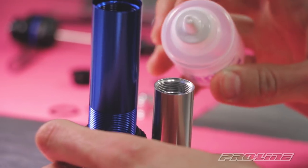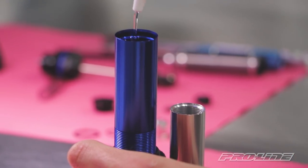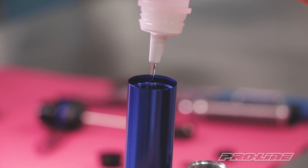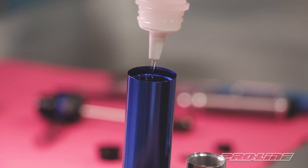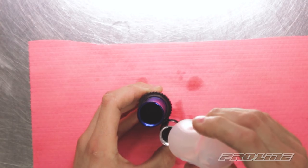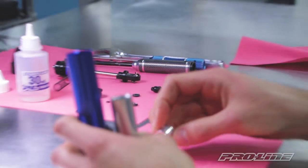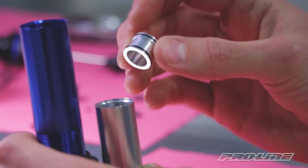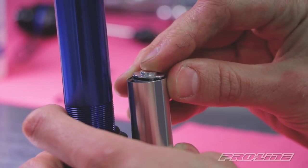You'll notice that the oil is transferring over to the main shock body, so you can fill the main body up until it matches the oil level. Now we're ready to put the reservoir piston in the reservoir. We're gonna put the hollow end down and slowly drop it in.